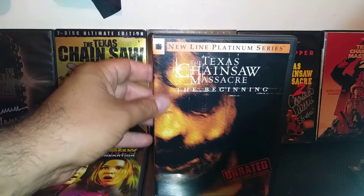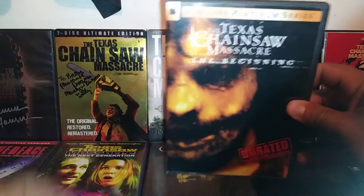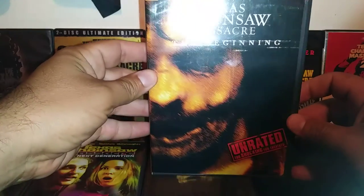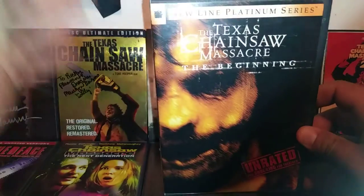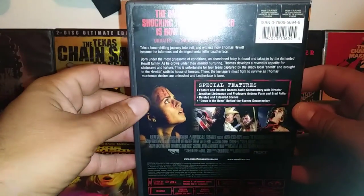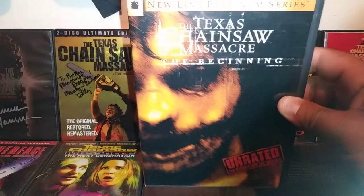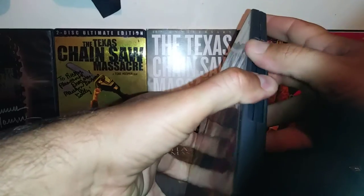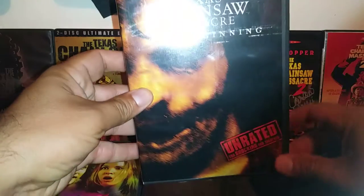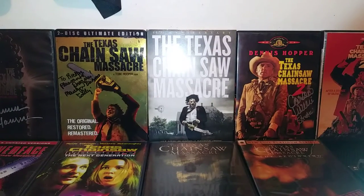Texas Chainsaw Massacre: The Beginning is actually a prequel to the remake, and it's unrated. This movie is actually bloodier than the remake. I met the same actor who played Leatherface in this one too. I actually really like this film — I know people might disagree, but the killing scenes are really gory. I remember seeing it in theaters and just looking at it like wow, with a smile. Here's the disc — good film, check it out if you haven't seen it. Underrated.